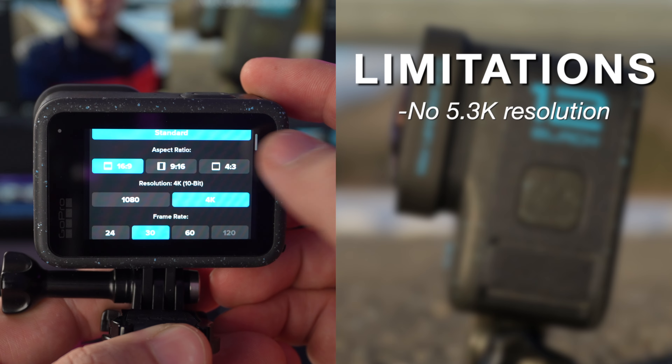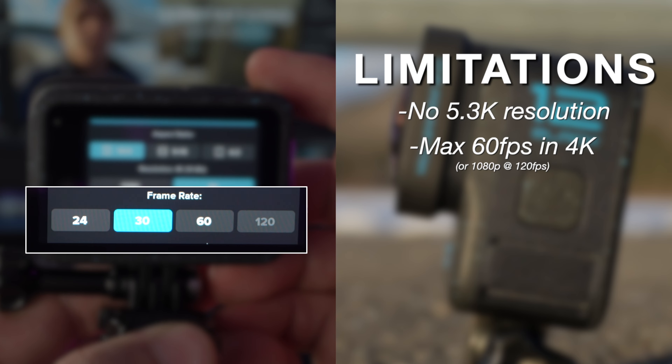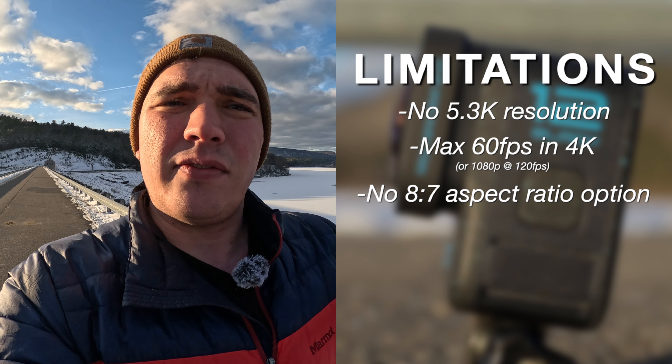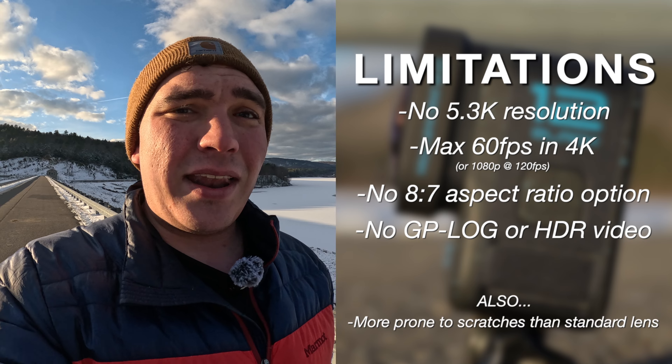Other than spending $100, what do you lose by using it? The biggest thing is you're restricted to only 4K video — which isn't a big deal. The other thing is you do lose out on higher frame rate options and wider aspect ratio options like 8.7; I think you're only limited to 4.3 or maybe just 16:9. They really limit it.